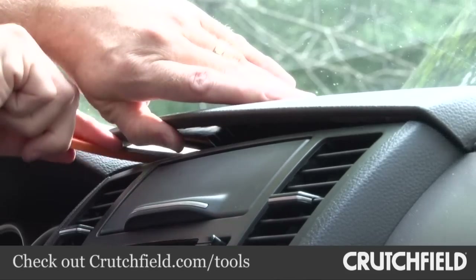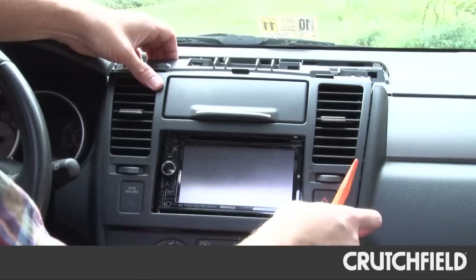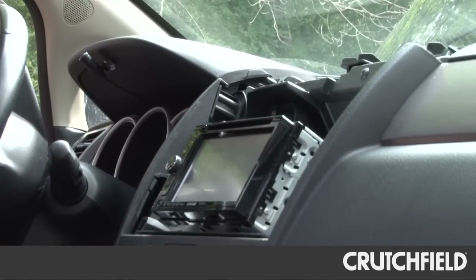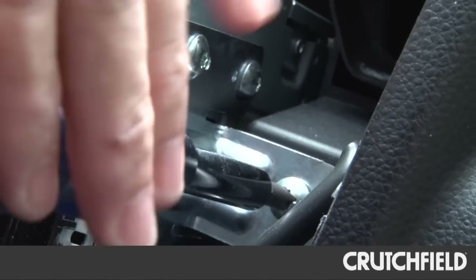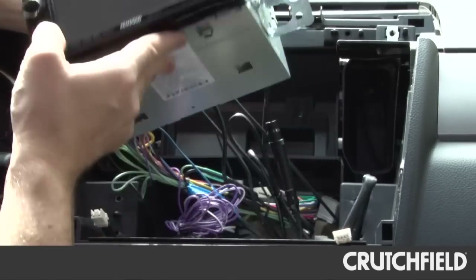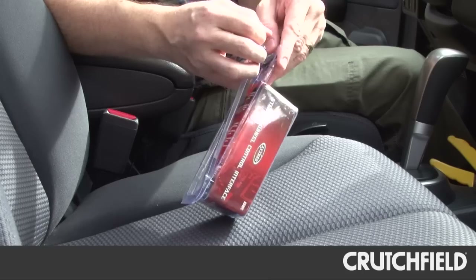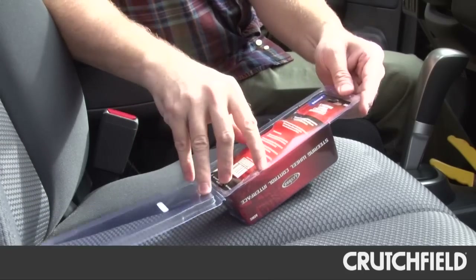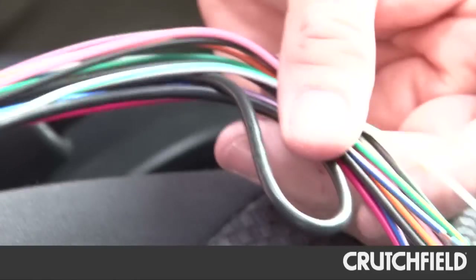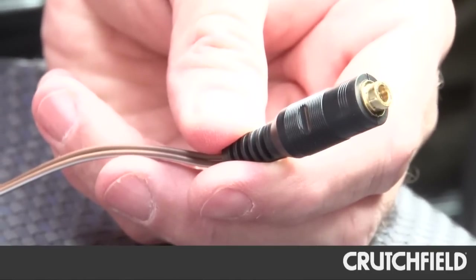I popped off the top panel, then removed a couple of screws, and pulled off the main dash panel, exposing the radio. Then four more screws out from the side of the radio, and it's free. Now I can get to all the wiring. Next, I'll take a look at the adapter. Opening the package, I found the instruction manuals, a couple of wiring harnesses, and of course, the adapter itself.